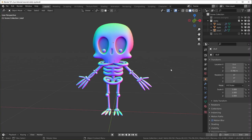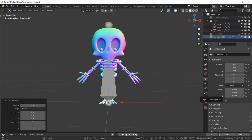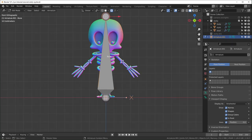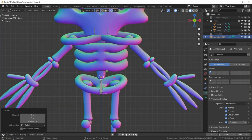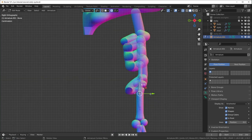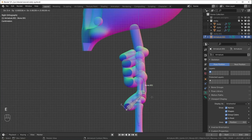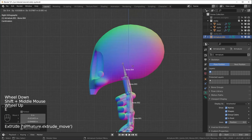Here we are in Blender 2.93 with our skeleton from the previous video. Hit Shift+A to add in an armature. Go to Object Data Properties, Viewport Display, and turn on In Front, Names, and Axes. Tab into Edit Mode. I'll start with the hip bone, placing it to cover the hip bones. Using X-ray mode with Alt+Z to see through the model, I'll drag the head to the base of the hips and extrude up the spine — one bone for the ribs, one for the neck.